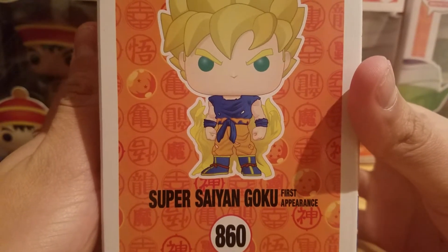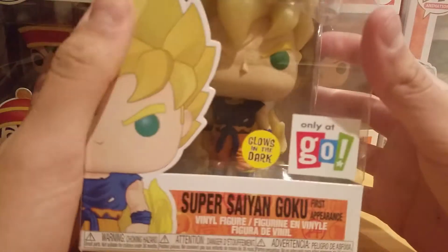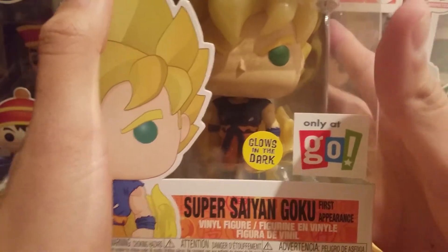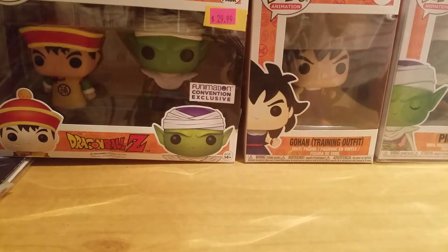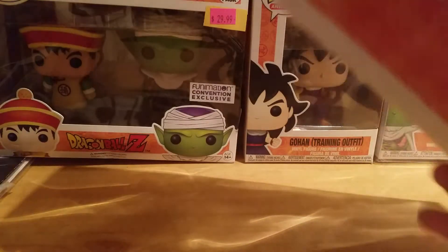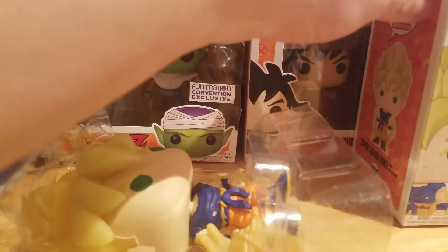On this side we got a nice image of Super Saiyan Goku when he first went Super Saiyan. Yeah, I'm really happy to finally get this today. Let's take a look at the new Super Saiyan Goku first appearance, shall we? It took a while to get out of the box, but here we go.